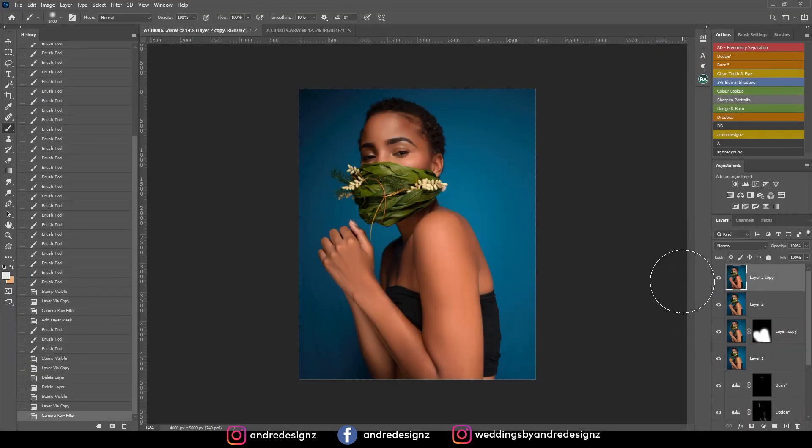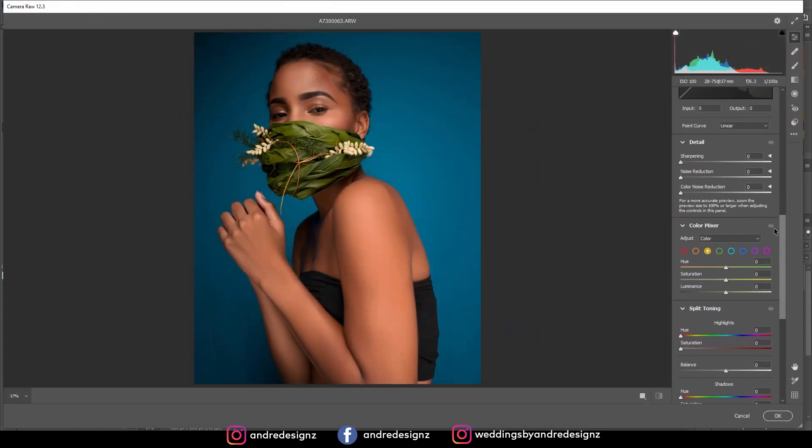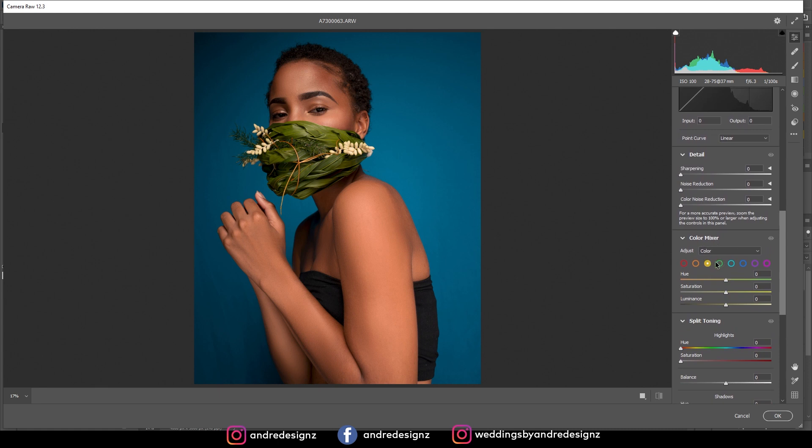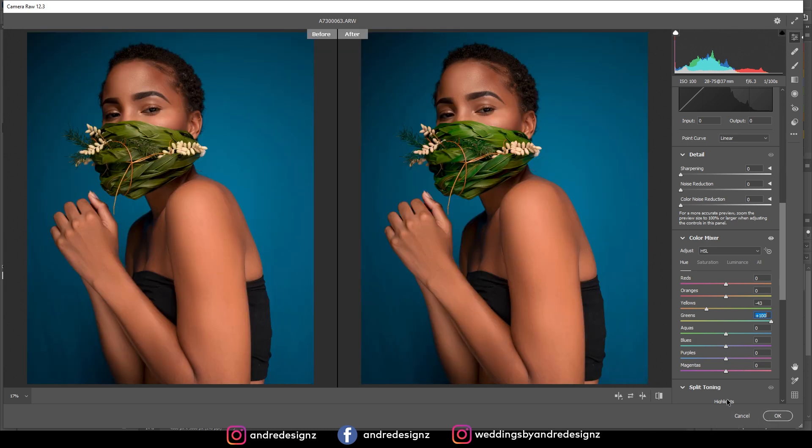I want to adjust the color of the leaf mask a little. I'll create a new layer, then go to Camera Raw. Under color mixer, I'll play with the green hue and saturation, adjust luminosity, and also play with the yellows in the HSL panel. Let's look at a before and after for the mask — it looks better.